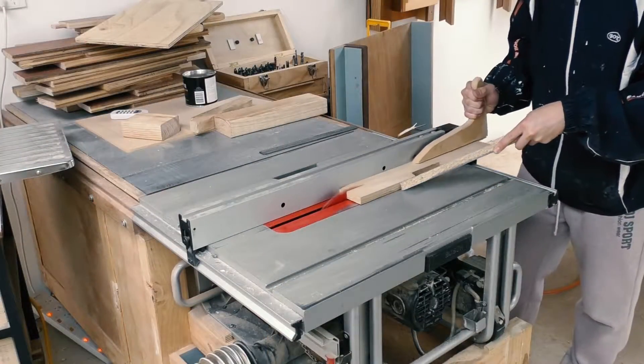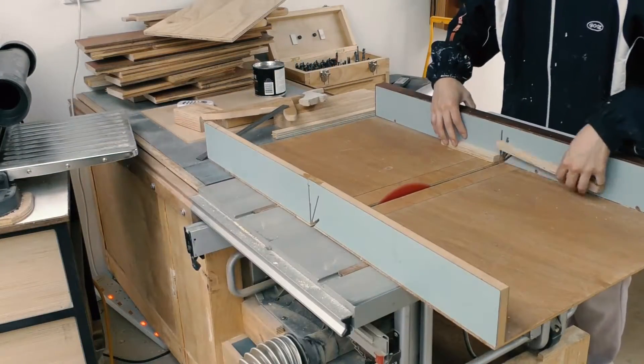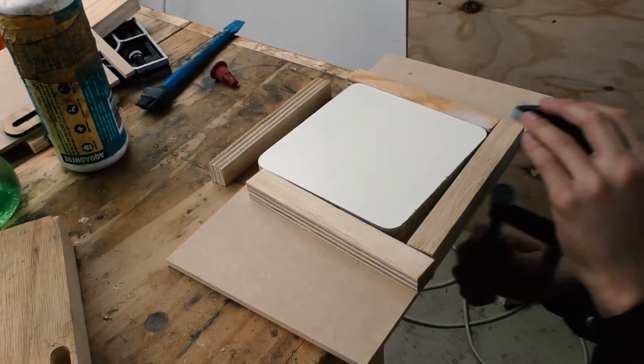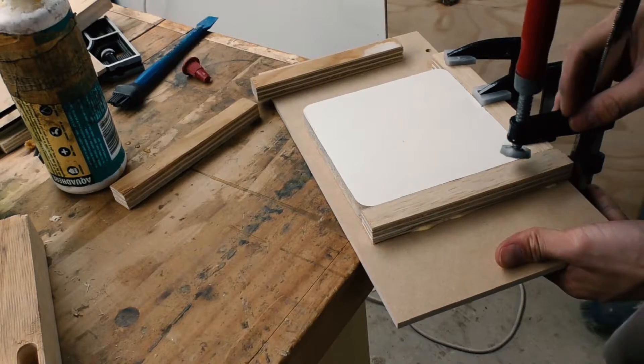I can then cut some scrap plywood for the sidewall of the mortise template. To ensure that the theoretical mortise fits on the tenon, I'm using the tenon as a template when gluing on the sidewalls of the mortise.